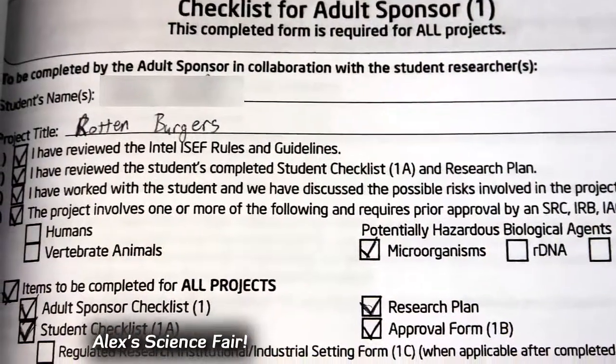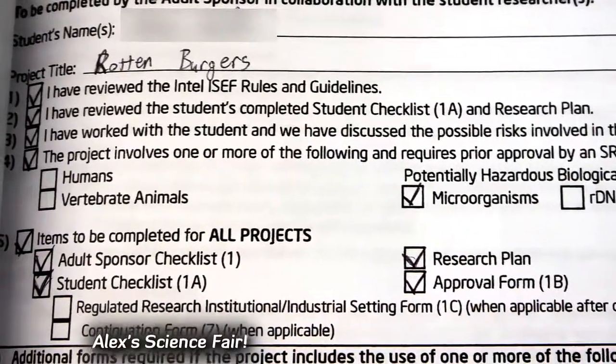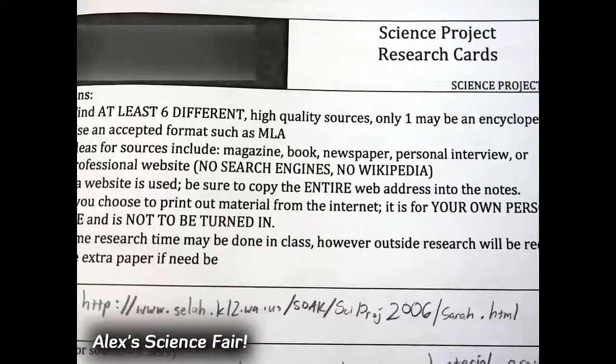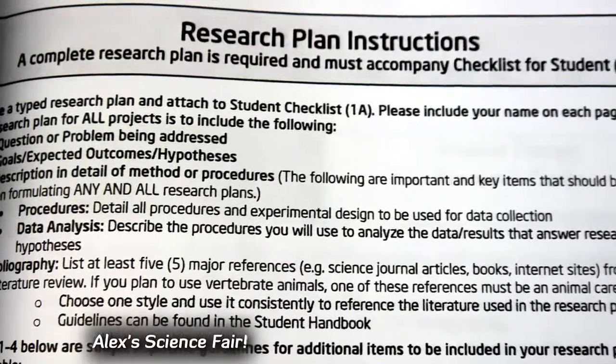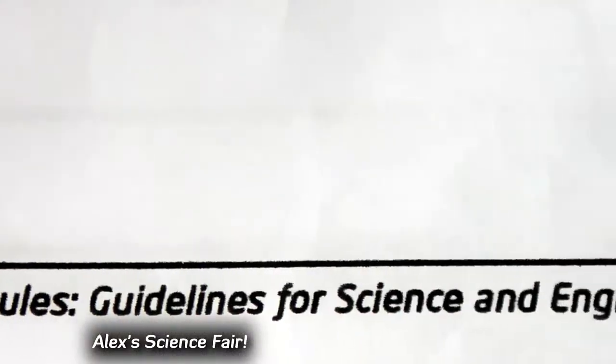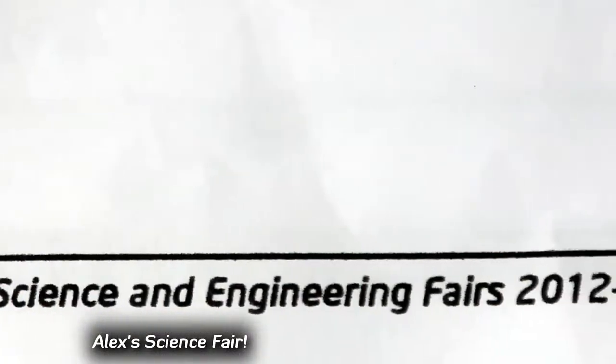I also had to fill out forms making sure my parents or sponsor would monitor my progress. There are lots of forms to this process. Each school district probably has their own requirements, but my school district is following the guidelines by the International Science and Engineering Fair.